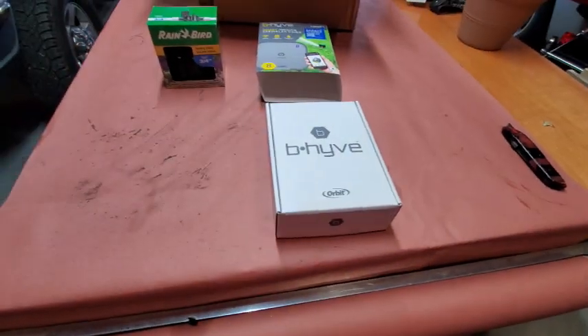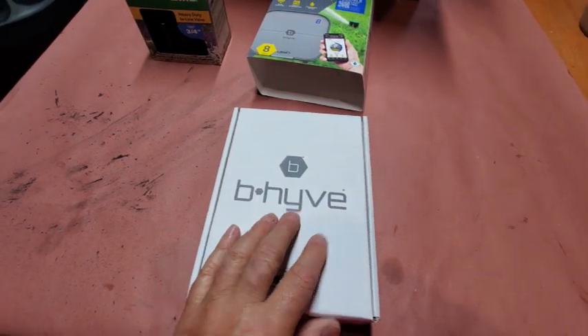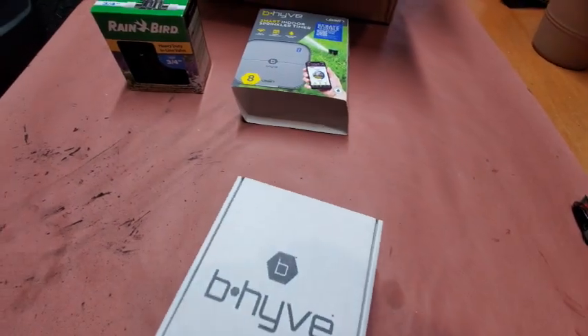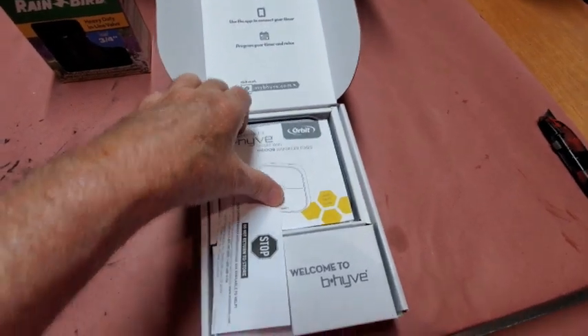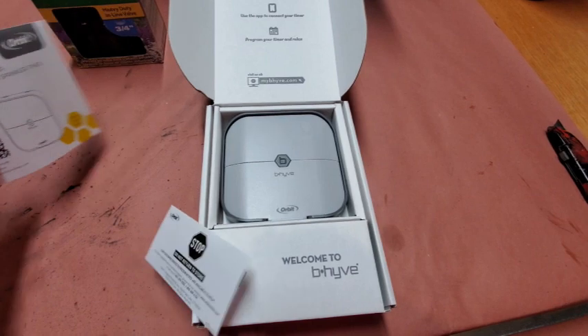The house is not even a year old, this part ain't, and it already went out - the controller for the sprinkler system. I kind of wanted to get one that I can control from the phone, and that's what this is. I'm just now opening it. You guys are first to see it.